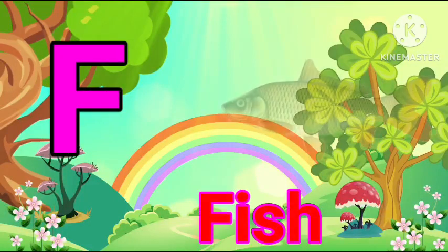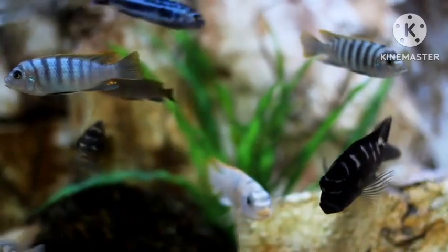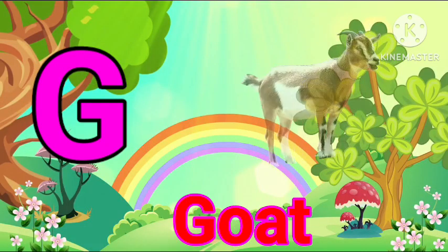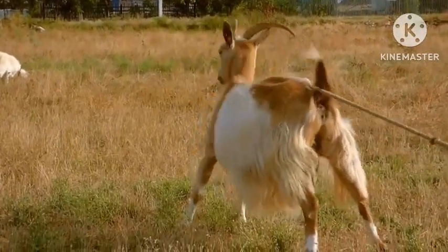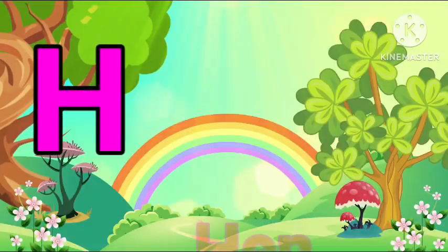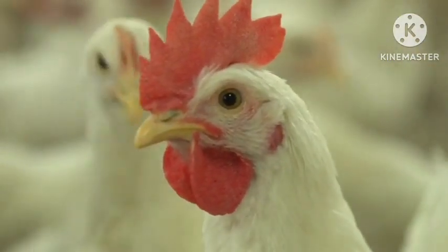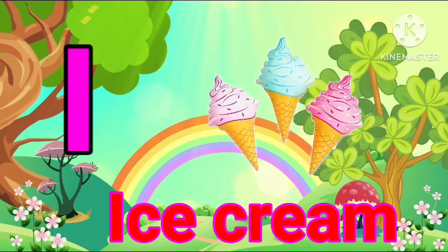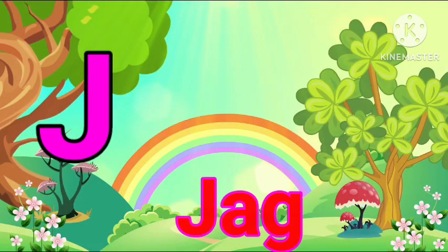F for Fish. G for God. H for Hand. I for Ice Cream. G for Jug.